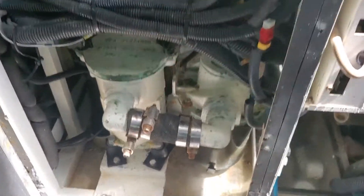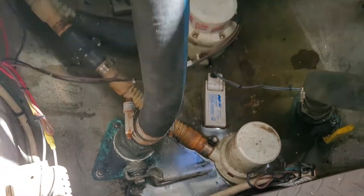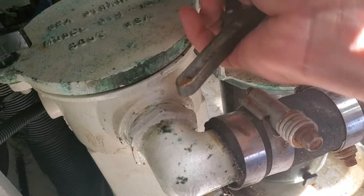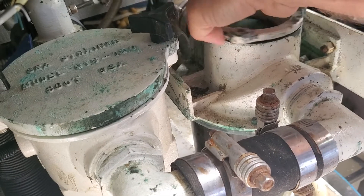We go to the valve for this strainer — we follow the hose and it's here. We close the valve. Now the valve is closed, and we get the proper tool to open the cap. We open the cap.